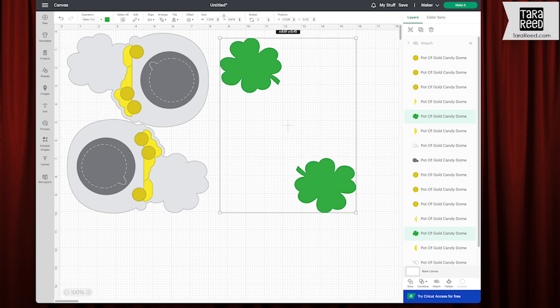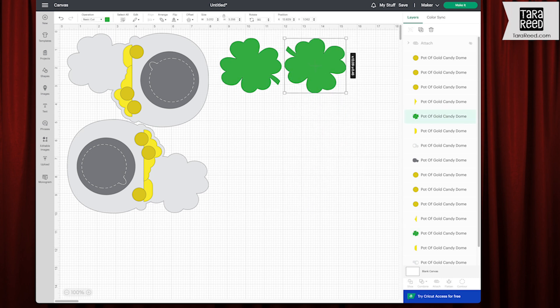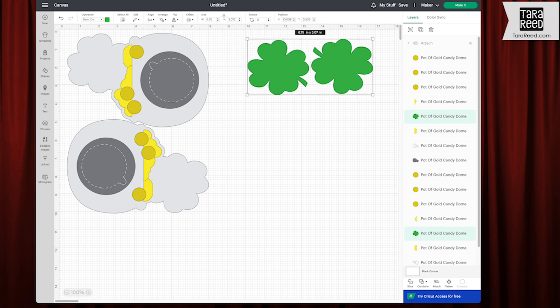I'm going to grab my green pieces. On an eight and a half by 11, if you're making a lot of these, you can get six different shamrocks on an eight and a half by 11 piece of paper. But we're just going to do two. Attach. Hide.